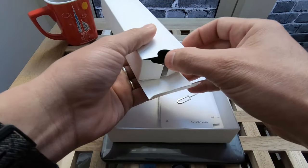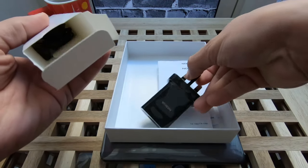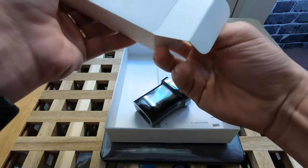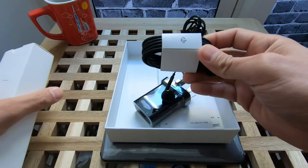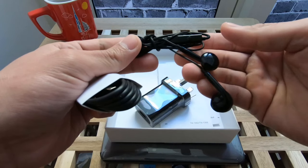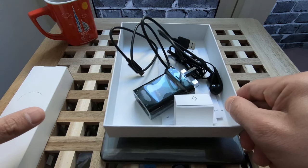Instead, we have the charger — Nokia — and it's packaged with a headset. So we don't need that as of now.